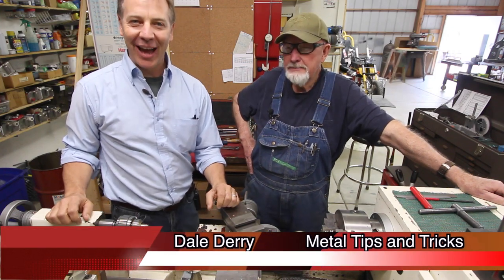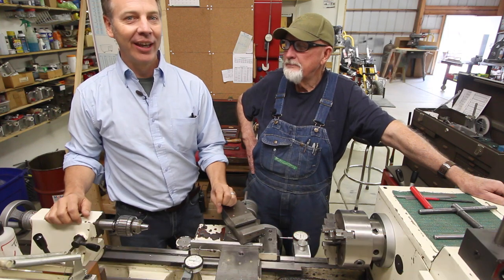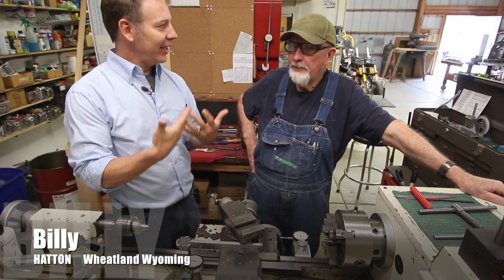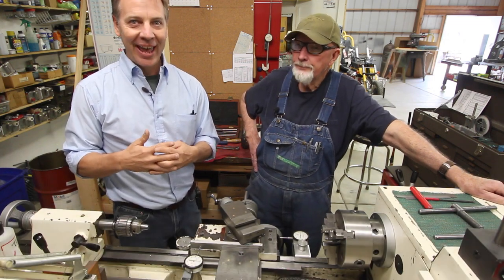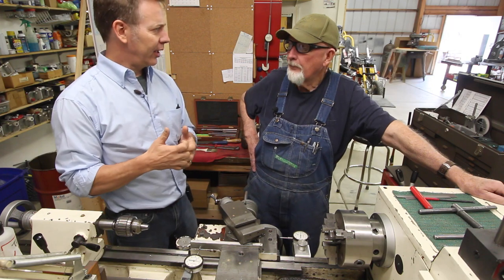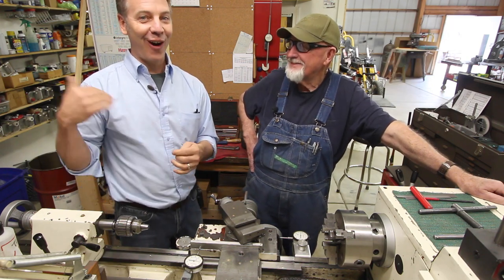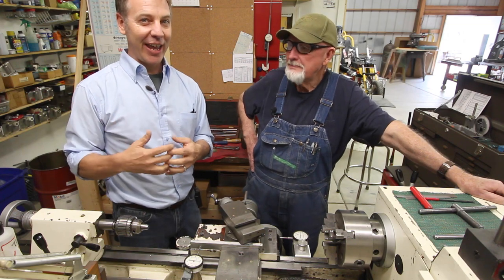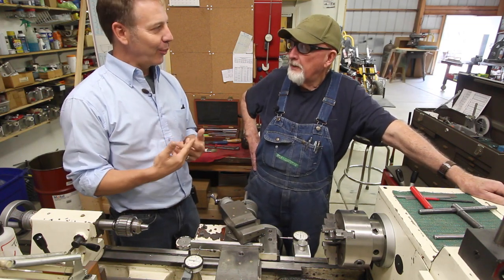Hi, my name is Dale and welcome back to Metal Tips and Tricks. I'm really excited to introduce you guys to Billy Hatton. Billy has invited me out to his shop because I'm doing a national shop tour in 2016. He lives here in Wheatland, Wyoming, which is on the far east of Wyoming, about 70 miles above Cheyenne.